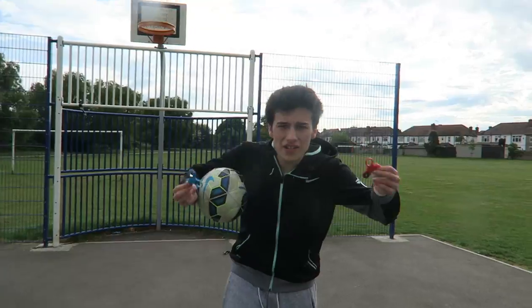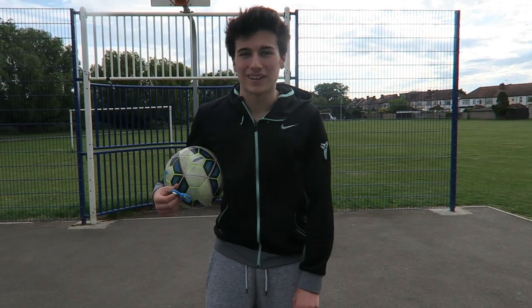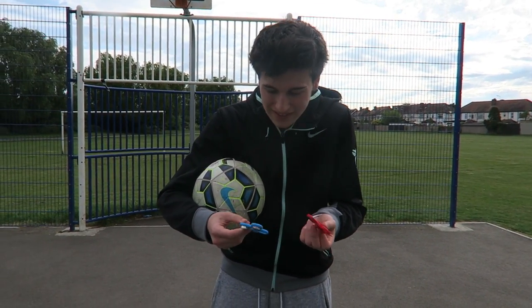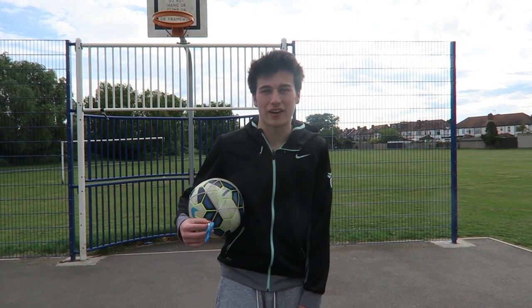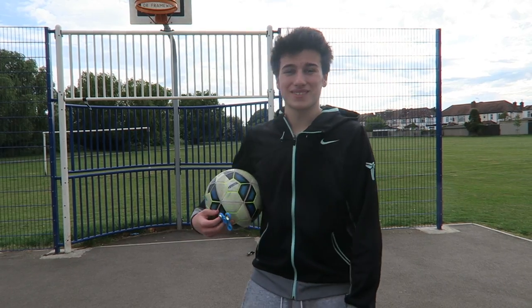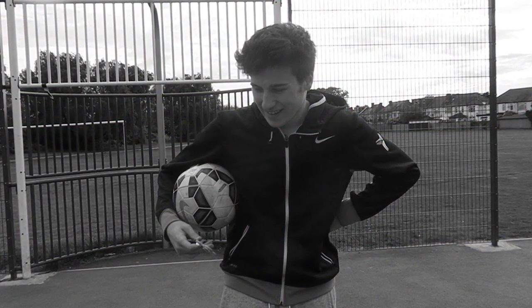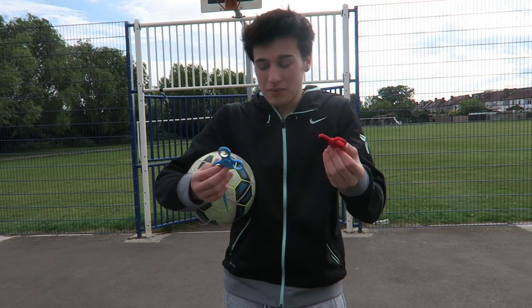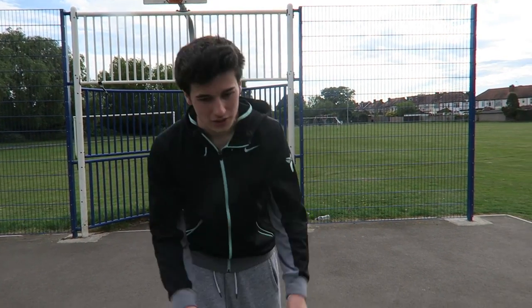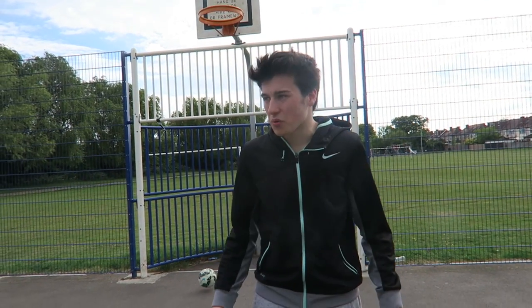As you saw from there, basically the fidget spinners kind of won against me - I couldn't really break them with footballs, it didn't really work. The only person who actually hit the fidget spinner was my brother when he tried a few times. Anyway, as you can see, we've got the football - let's just put the football behind us, we don't need it - and we've got the fidget spinners.